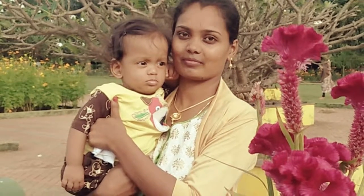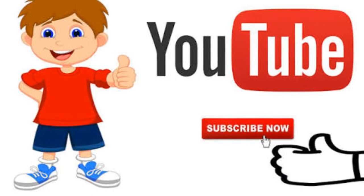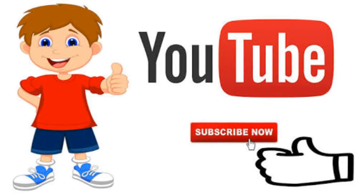Hi guys, welcome back to Mona Homemaker Channel. If you want to make a video, subscribe to our channel.